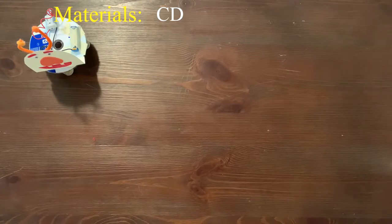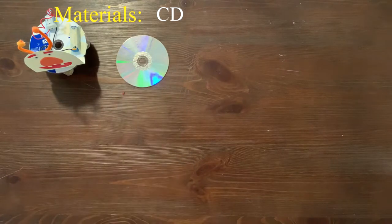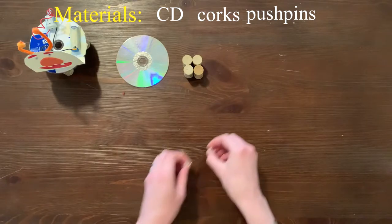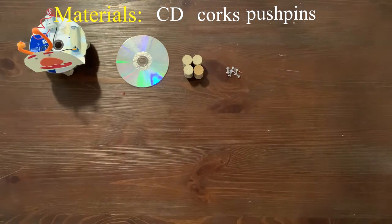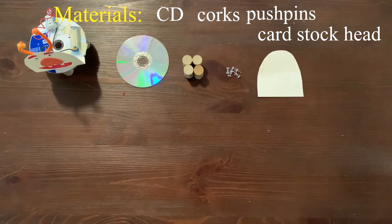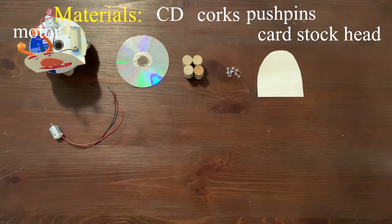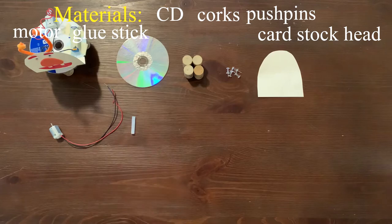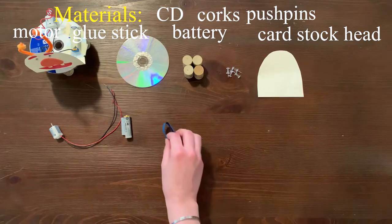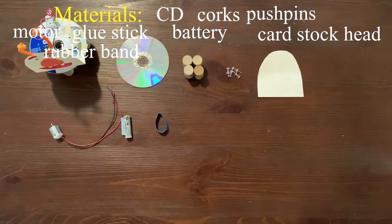The materials we're using to build the animal bot are a CD, corks, pushpins, a cardstock head, a motor, a glue stick, a battery, a rubber band, and masking tape.